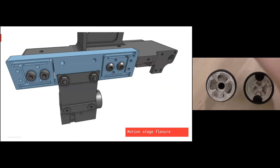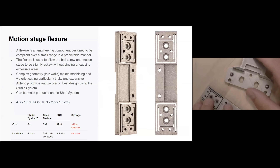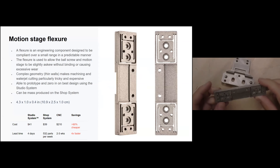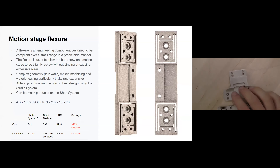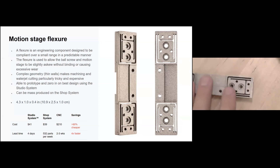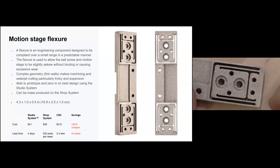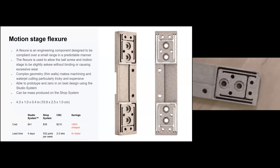Motion stage flexure: these parts are used to add compliance over a small predictable range. This one is used for a ball screw in a motion stage to add a little bit of compliance so that if things are slightly askew it won't bind or cause unnecessary wear. This flexure features some very thin walls — it actually moves up and down to add that compliance. It would be incredibly difficult to machine because of chatter and vibration during the process. The Studio System can produce this for about $41, taking about four days.